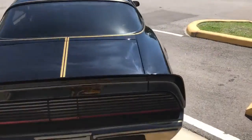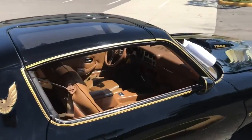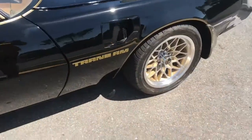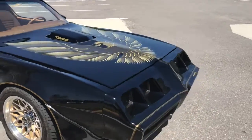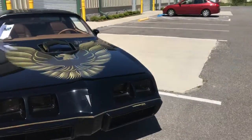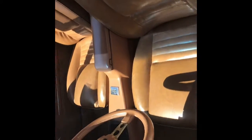We'll be diving into the interior — there's a tan colored interior. This thing drives amazing and also sounds amazing, so go ahead and stick around for the rest of the video. Let's open up the door — you can see those bucket seats.